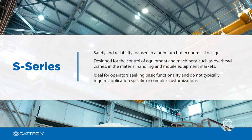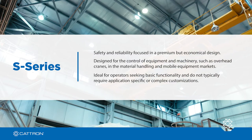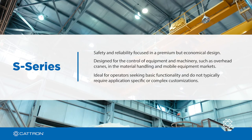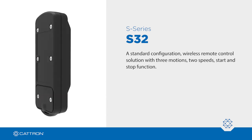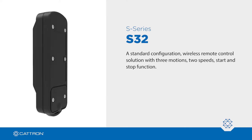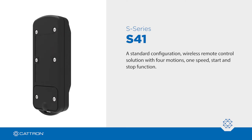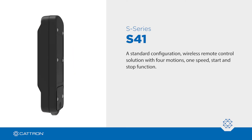These systems are ideal for operators seeking basic functionality and they do not typically require application-specific or complex customizations. There's the S32, a standard configuration wireless remote control solution with three motions, two speeds and start-stop functionality. And there's the S41, a standard configuration wireless remote control solution with four motions, one speed and start-stop functionality.